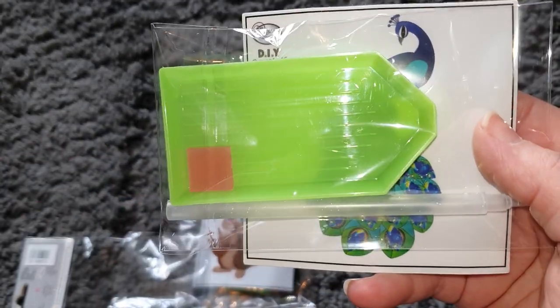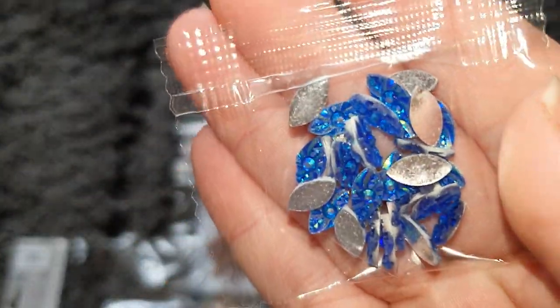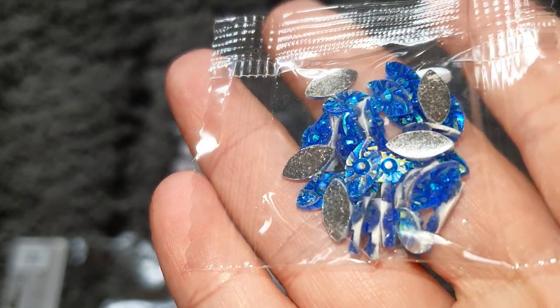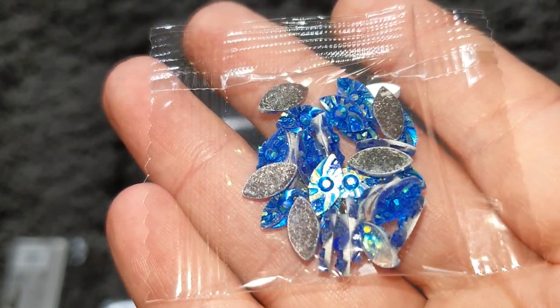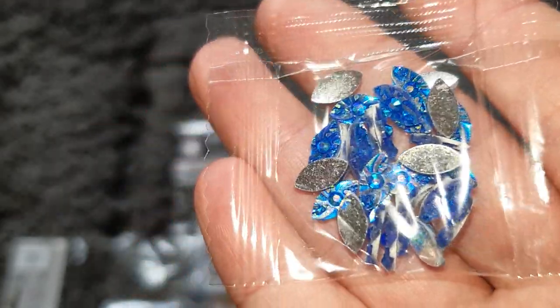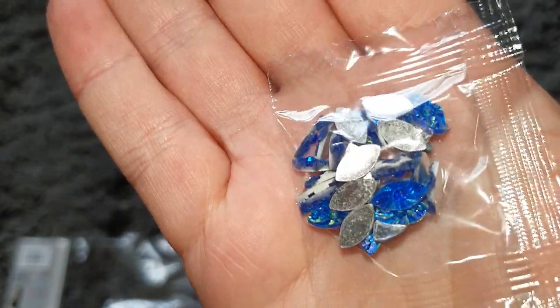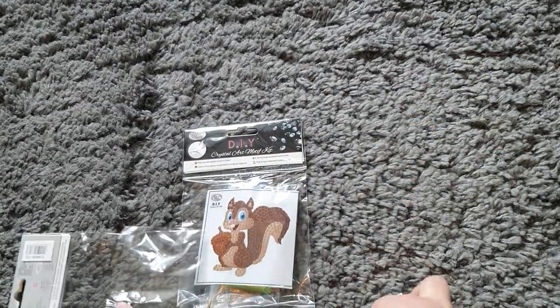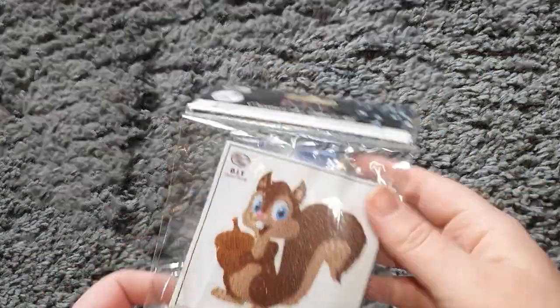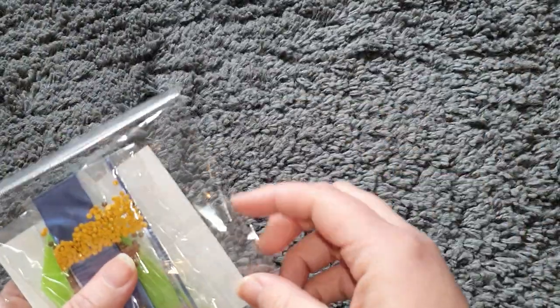Look at these drills — they are so beautiful. They're sort of blue but they've got this beautiful iridescent shine to them. They're gorgeous, they're going to look so pretty on there. And they also sent me this really cute squirrel motif — that is so sweet!